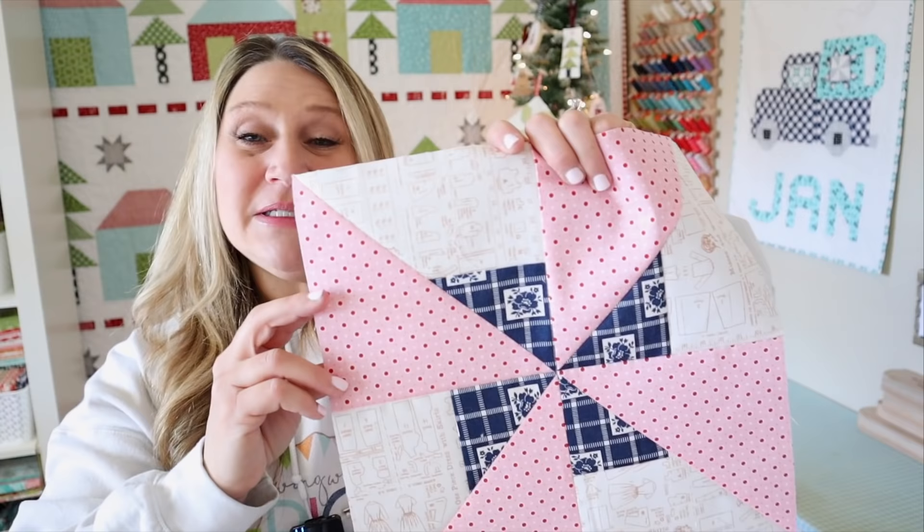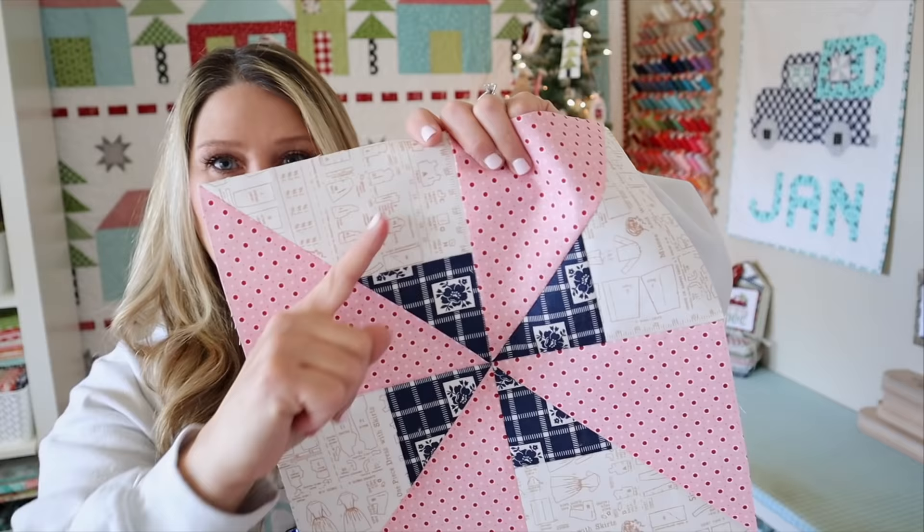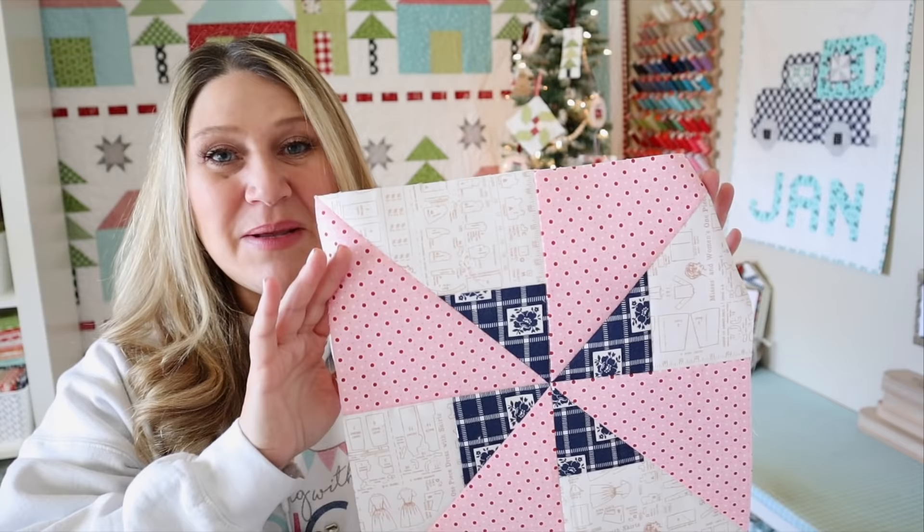A double pinwheel traditionally would actually have the fabric going on this diagonal, so the blue would extend up and be more in the shape of a triangle. But I thought it would be fun to do something a little different, so we're going to do the square behind the pinwheel. In today's video we're also going to learn all about bias edges and how to handle them. I'm going to show you some tips and tricks so that you're not afraid of any patterns that might call for a bias edge cutting in the future. So let's dive right into our fun pinwheel block.